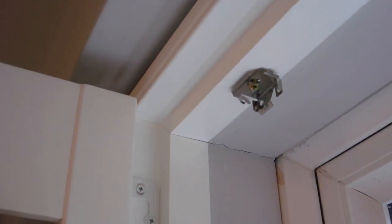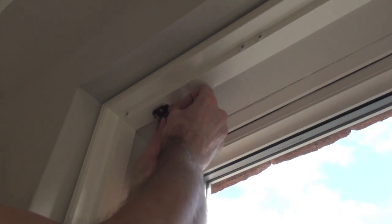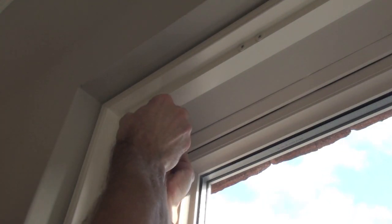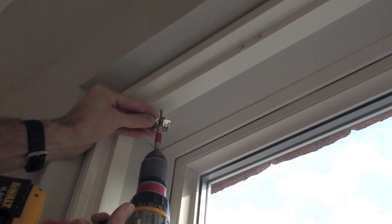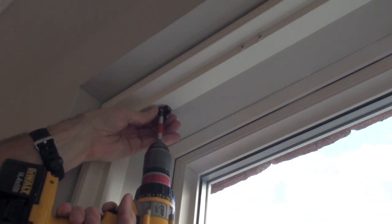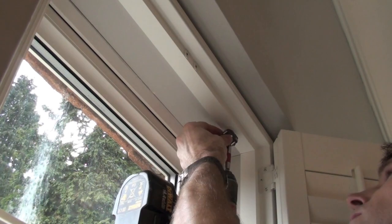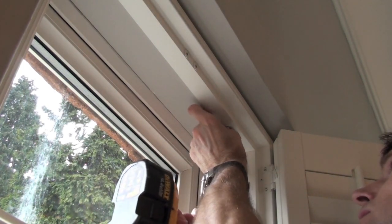Next you need to fit the top brackets. They're shaped in a right angle and the flat section at the back needs to go flush with the back of the frame. Fit the brackets about 80mm in from the edge of the blind. For wider windows you'll have extra brackets supplied for the middle of the blind. Mark with a pencil where the screws are going to fit, then screw directly into the shutter frame at the top.